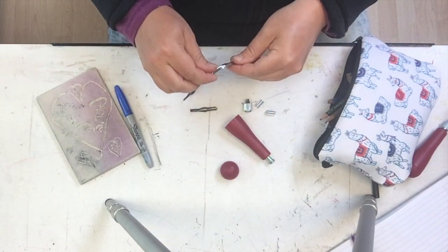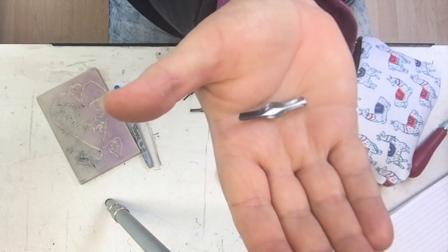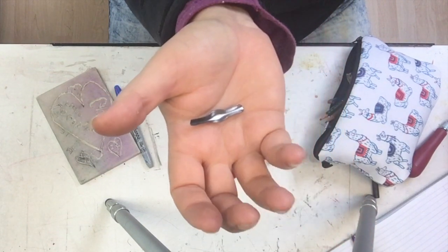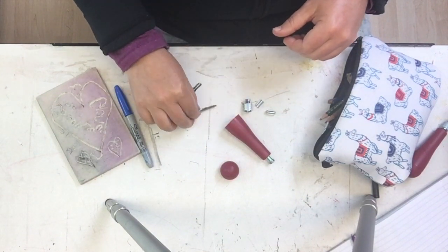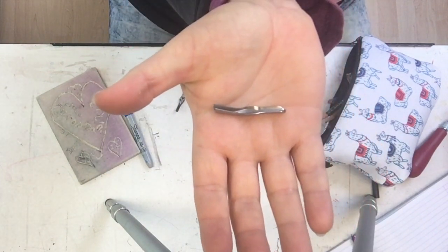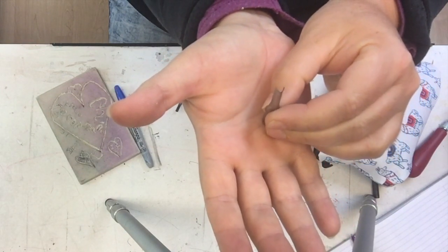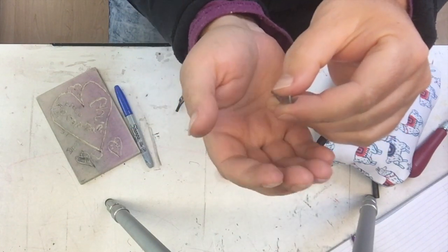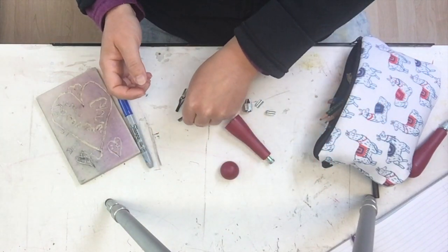Number two is the same shape, but the V is a little bit bigger, so you can carve deeper and thicker lines. This is for areas where you want to remove a lot more material at once. The larger the number, the bigger the blade — this is a number three and the scoop is even bigger. Some of the blades have a V and some of them have a curve like a U on the bottom. The bigger they get, they tend to be more curved.